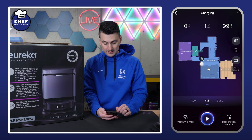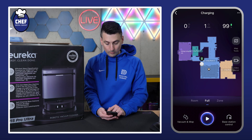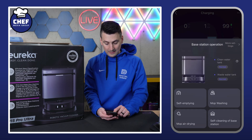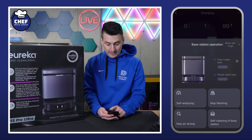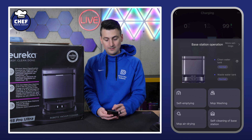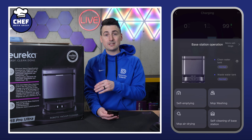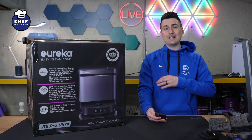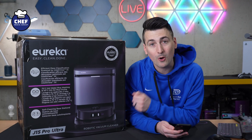There are a lot of preferences down at the bottom. On the right-hand side in the other corner, we have base station controls — we can conduct a self-empty, mop washing, mop air drying, and self-cleaning of the base station. The more settings in the top right-hand corner of that graphic takes us back to the same main settings we looked at with those three dots. So that's a look at the Eureka app settings for your J15 Pro Ultra.